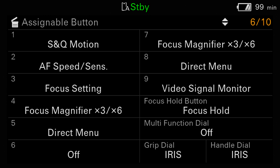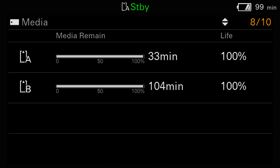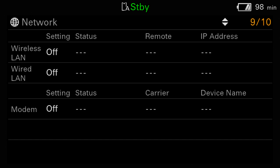The seventh status page provides detailed information about the attached battery, including when the battery was manufactured, the remaining capacity, and how many times it has been charged. If you happen to have a Sony LED video light mounted on the handle, you'll also see some pass-through information about its battery. Page 8 shows the status of memory cards A and B. Page 9 displays the camera's network connection status, but the camera's networking capabilities are not covered in this masterclass because most of those settings are too complex for the average user.